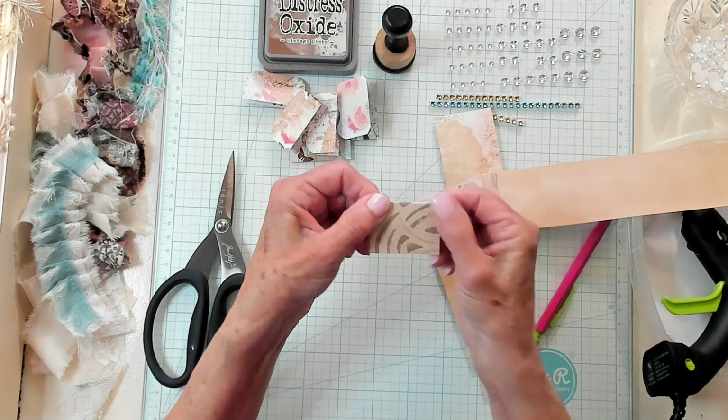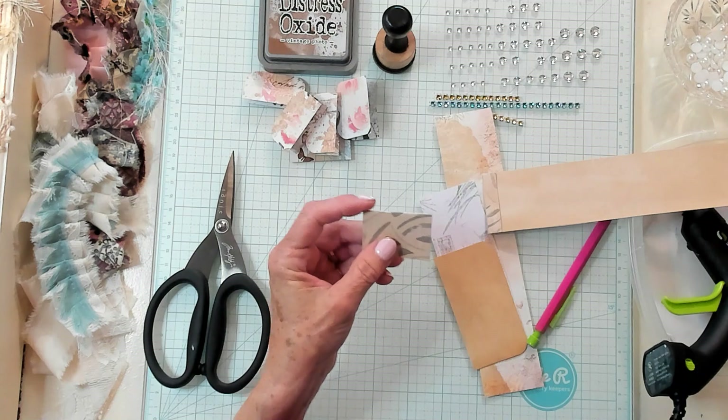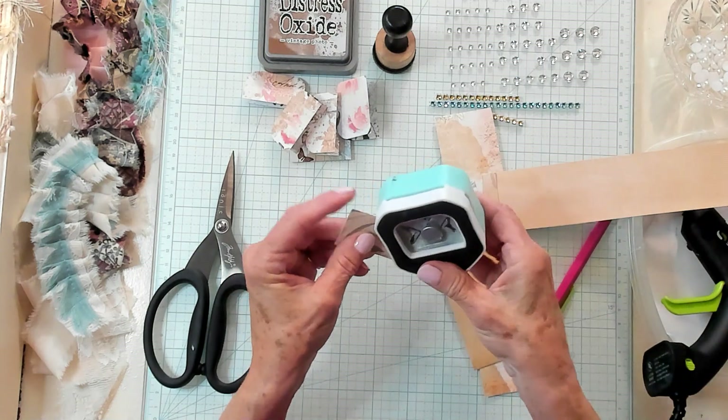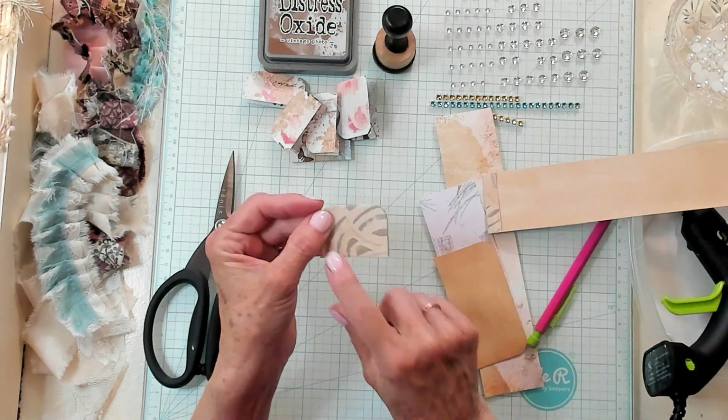Now we have it looking like this and it's folded. We're going to bring in our corner rounder and we're going to round the corners on the folded points. We're not going to round them down here.